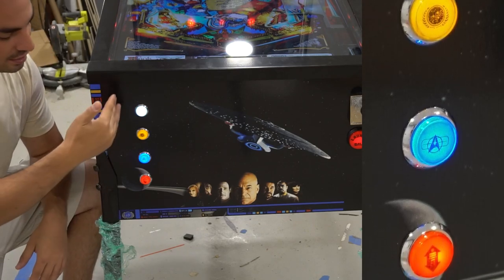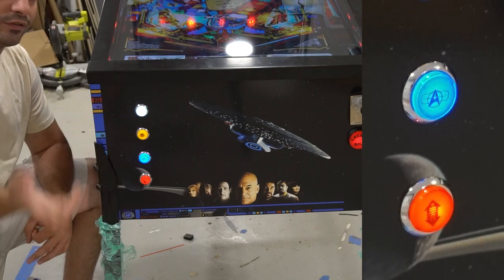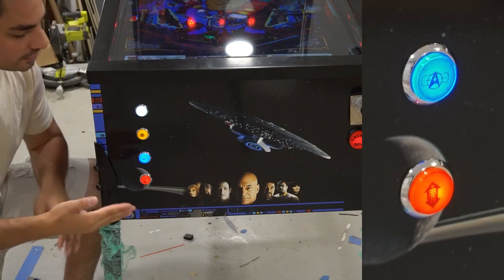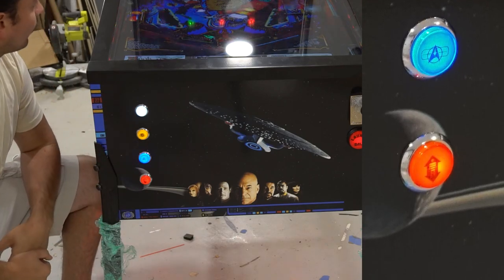Also while you're there, you can see the button panel — the customer requested the buttons to be a little more spaced out, whereas on my Hogwarts pin they were much closer together. All in all, the artwork on this is beautiful.